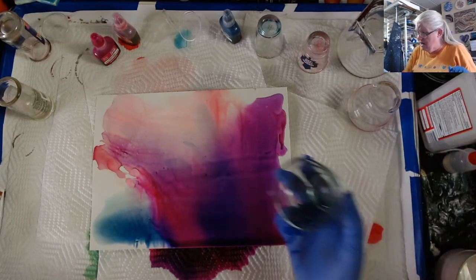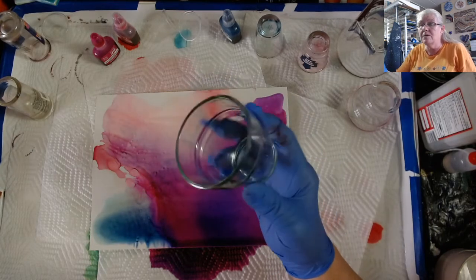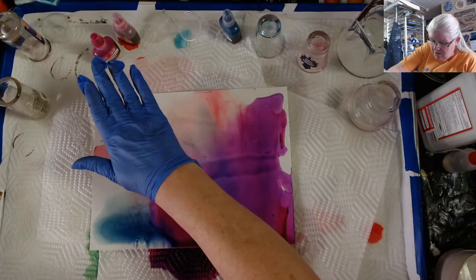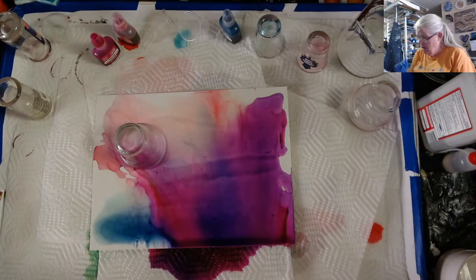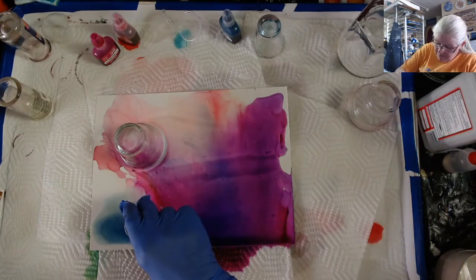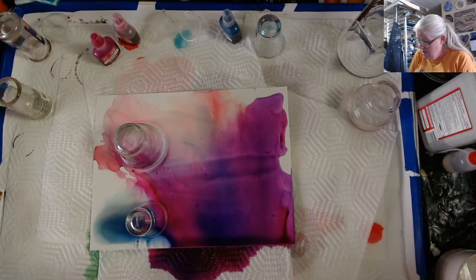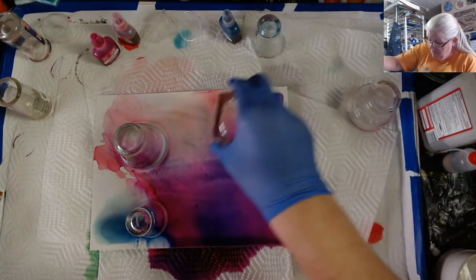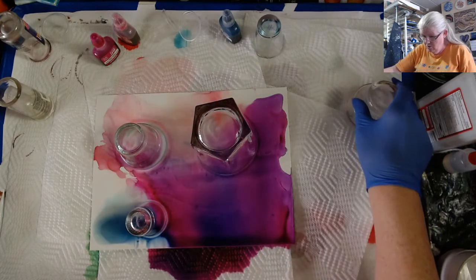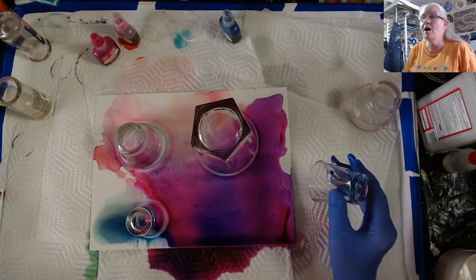Now I've got my cups. I like to use the heavy glass ones — I got a whole slew of them at the thrift store not too long ago. So I'm going to put this one here. Not doing a whole lot of bubbles because this is not that big of a piece of paper. I'll do one right there. I'm going to do a big one over here. Hello, Ms. Tish!